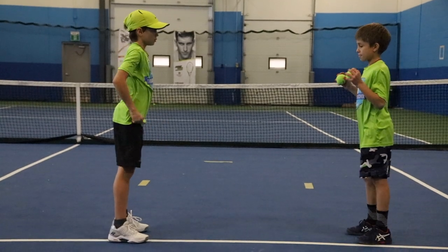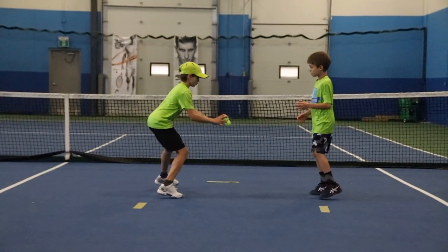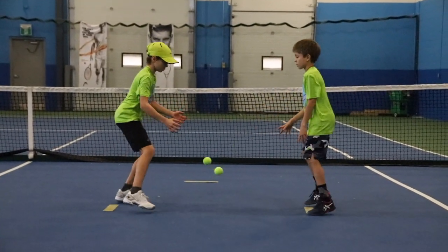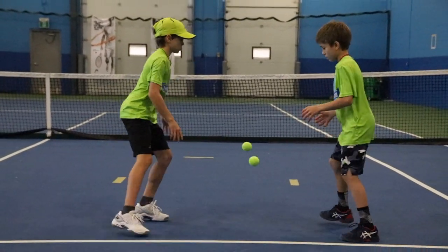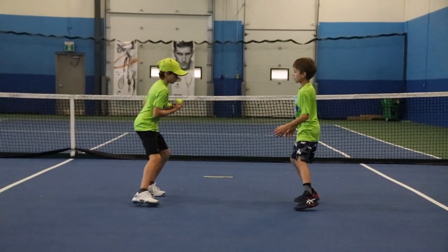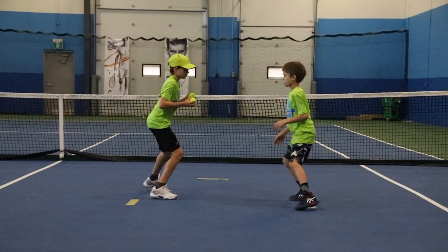Next one we're gonna go to bouncing — we bounce both balls back and forth. You really have to stay low to do that and keep your hands in front. Make sure you're really focused and not losing the balls. Let's go a bit faster — stay low, keep your hands down so that way you'll be able to catch the balls.